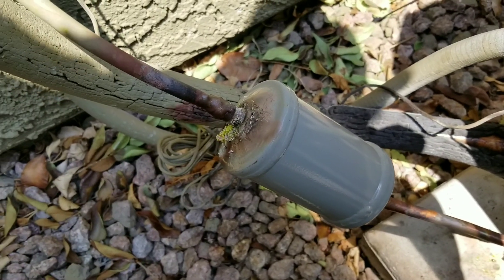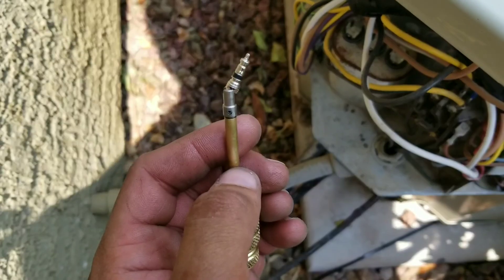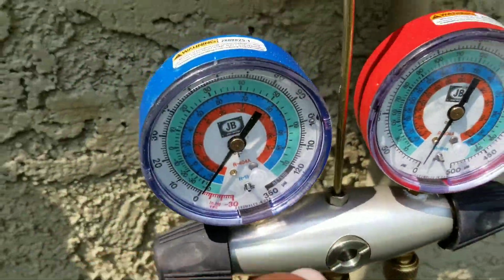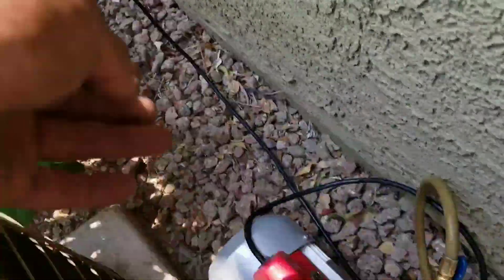I have a video posted on my channel on how to replace your filter dryer. We'll put our Schrader valves back in on both the high and the low side, using our gauge as a metering device. I already have everything connected and now we're going to turn it on.